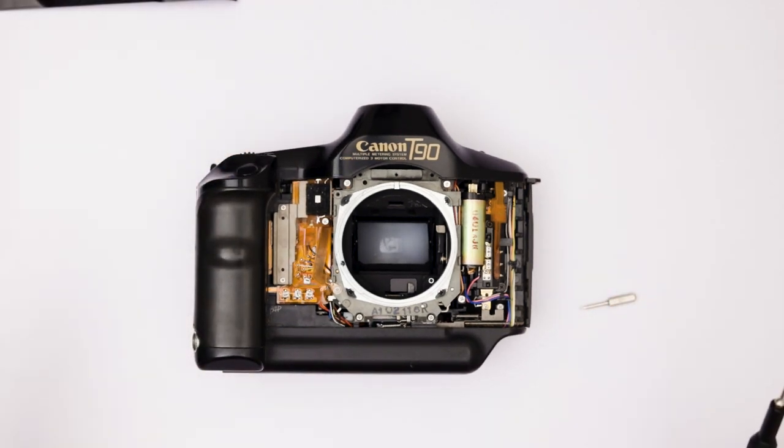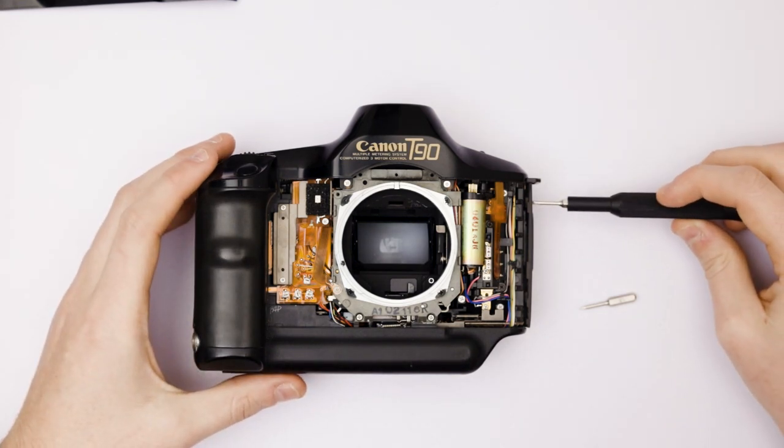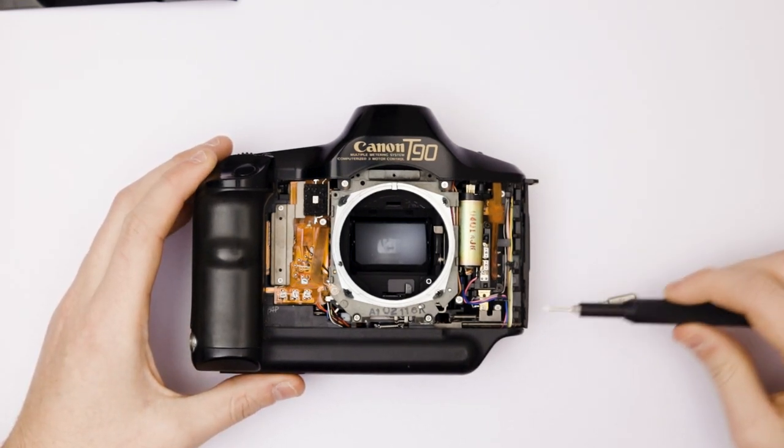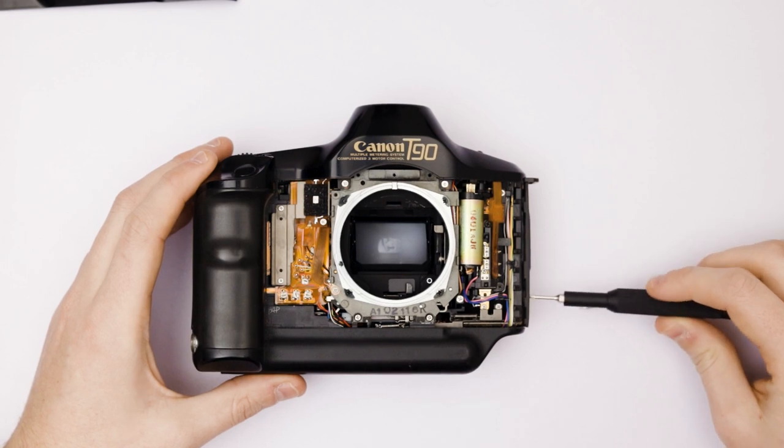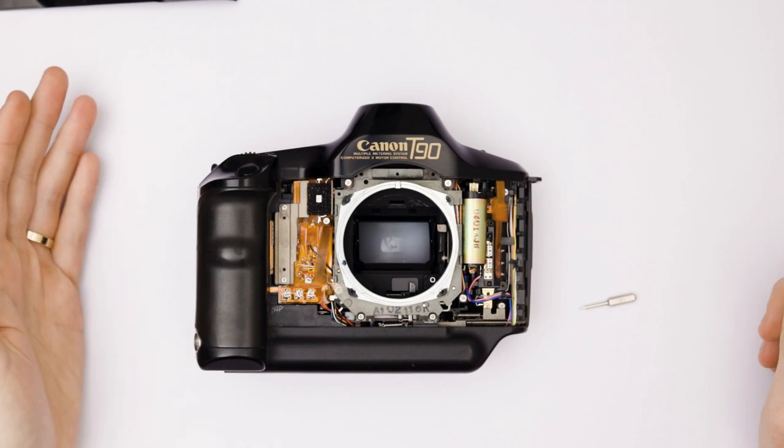This exposes the front of the camera. What I usually do now is I tighten these screws, because I don't want them to turn loose and have that button just fall off and drop on the floor or something like that.